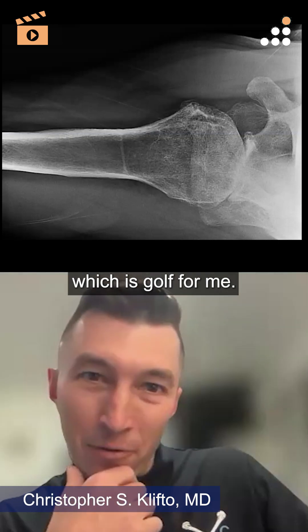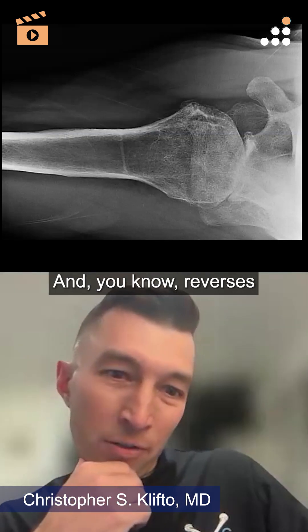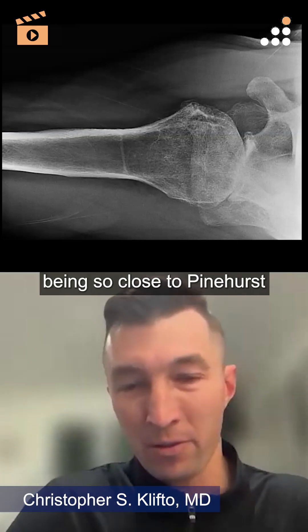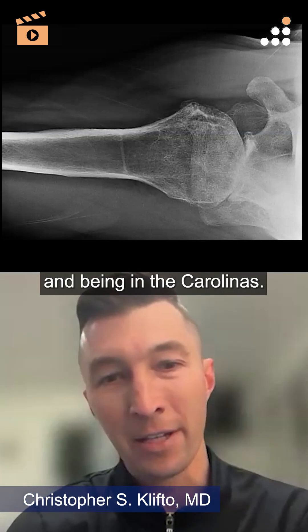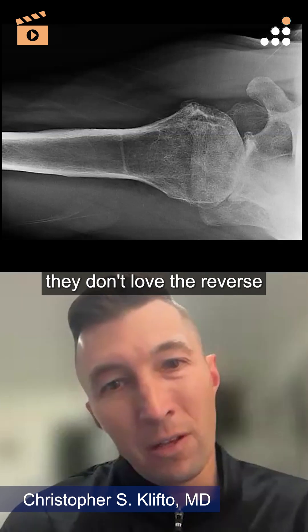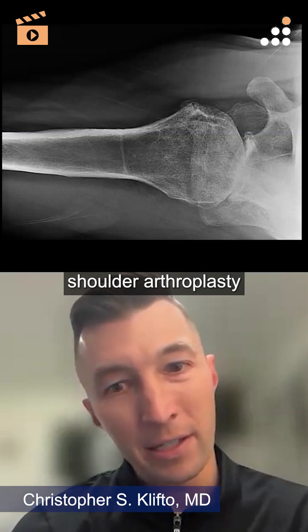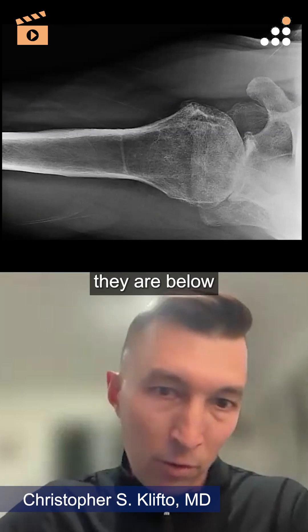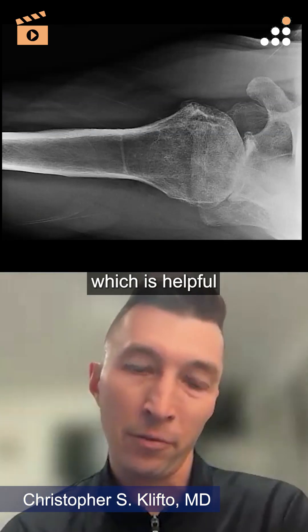The operative word is golf. Reverse shoulders do well with golfers — I feel like half my patients are golfers being so close to Pinehurst and the Carolinas. But the truth is my best golfers don't love the reverse shoulder arthroplasty because it does limit their internal rotation. They are below the shoulder, so you don't have to get above, which is helpful for golfers.